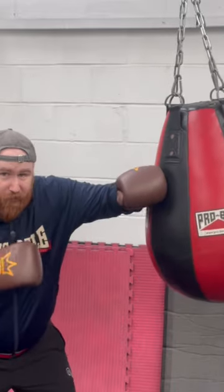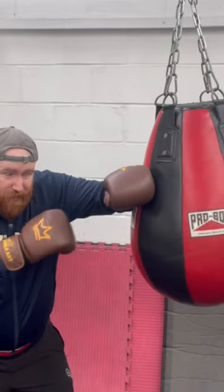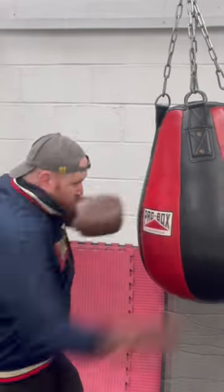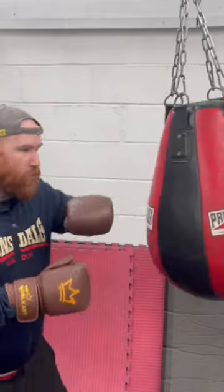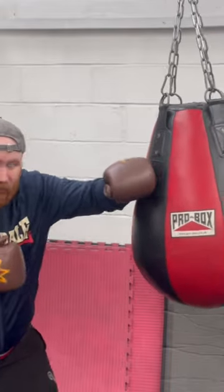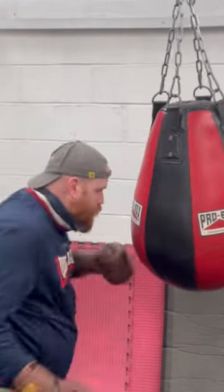So we get in, we frame — that gives you something to think about up top. Boom! And then you might step off, or you might repeat the frame. You might go frame, frame again, or frame and move off. Either way: frame, bolo.